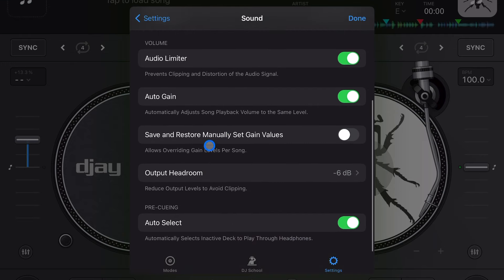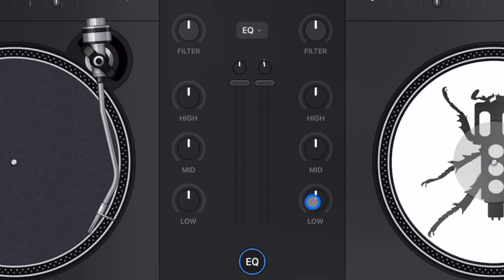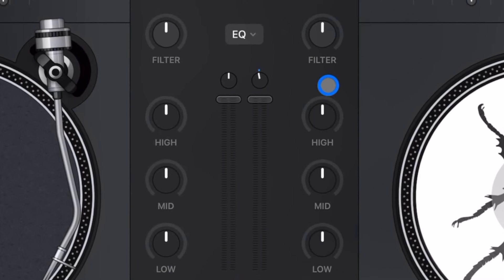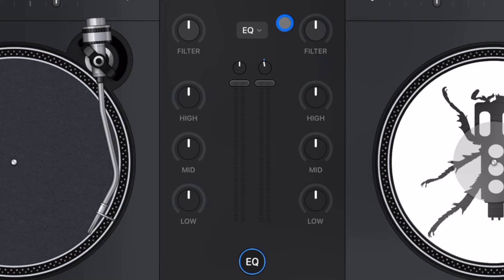Next is Auto Gain. Anyone switching from other DJ software or hardware might be confused by the gain control here. In most DJ software or hardware there's a trim or gain knob above the EQ highs, which ensures both songs are at about the same volume so your set doesn't sound like the volume is constantly going up and down. In this app it seems like they didn't want us to use it — here is the gain control: a tiny slider that is almost impossible to use with just your finger.